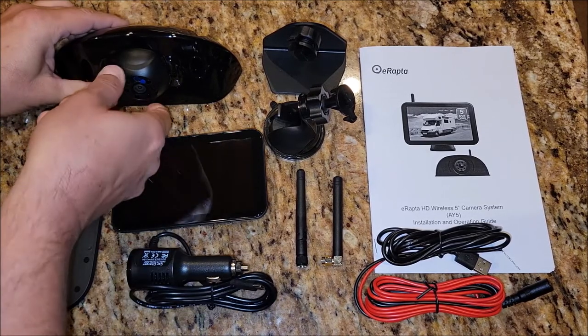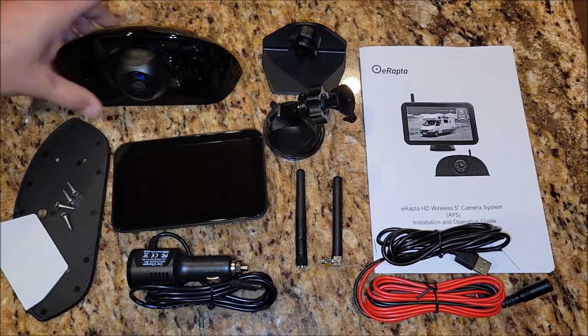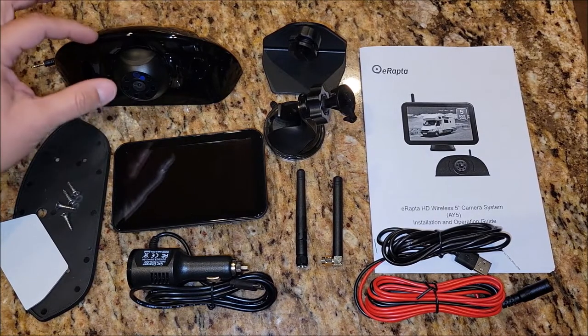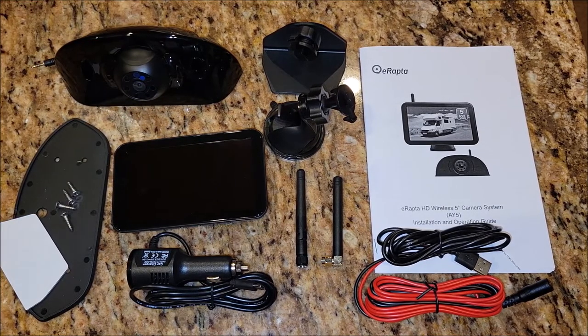This camera here is not fixed — you can actually move it. It does click, and it's kind of hard to move, but it's meant to be stiff enough so that once you set it, it doesn't throw itself off when you're driving down the road. But you can adjust the camera to set it to the angle that you want to see everything behind you.